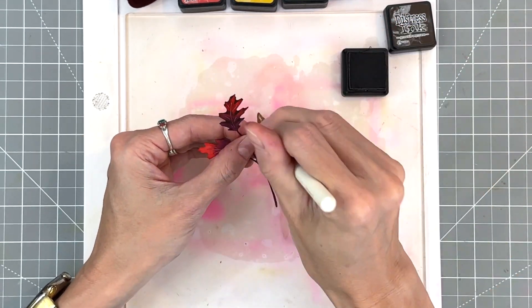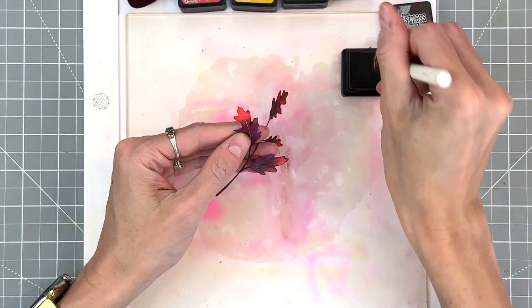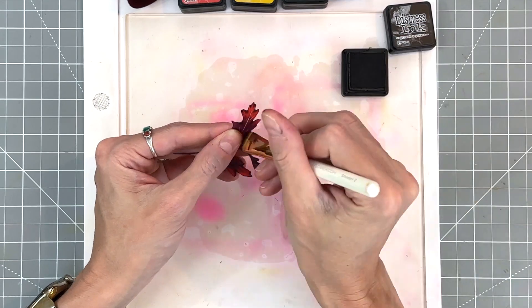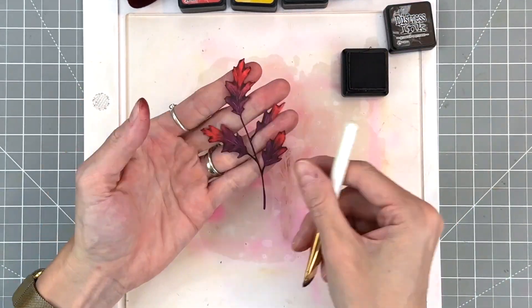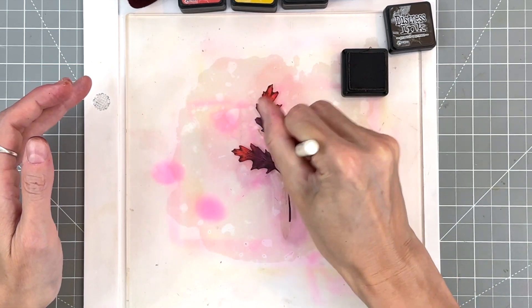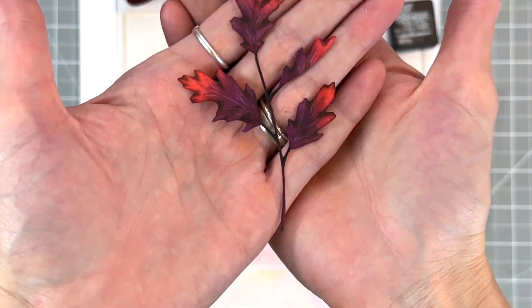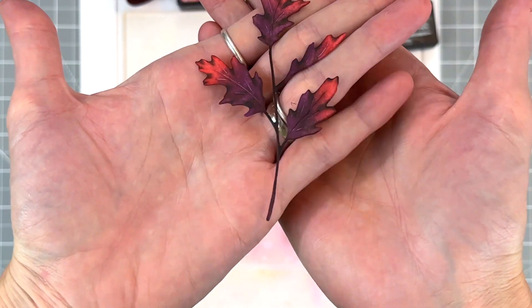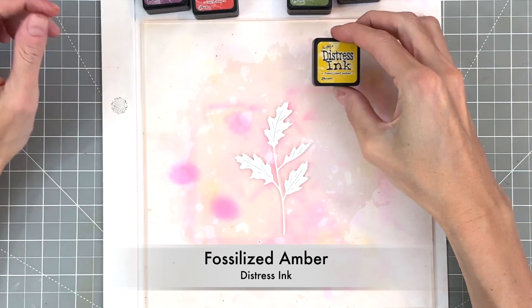Adding the brown — not just a seamless blend — will make these leaves look more realistic. I'm making my way around the edges of all the leaves with ground espresso, and I'll hold it up to the camera so you can get a good look. It really does enhance the texture of the leaves and makes it look like a real sprig of leaves.